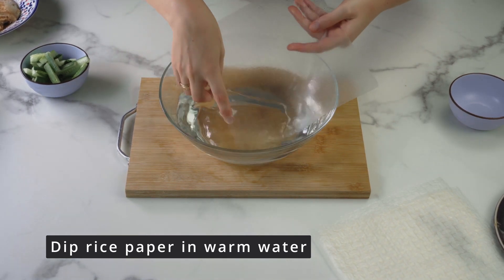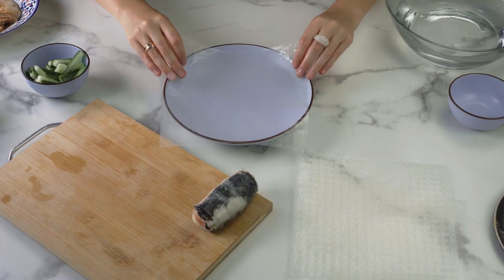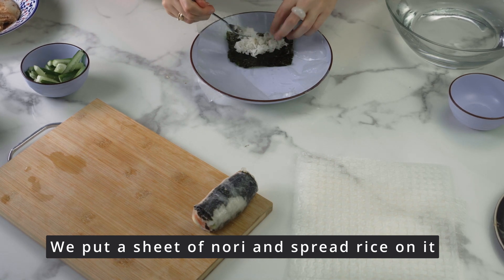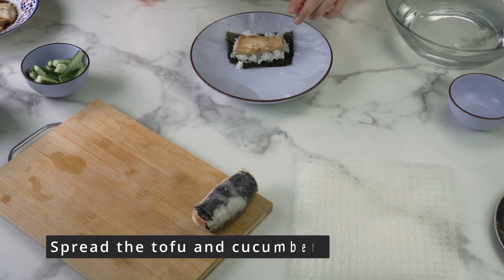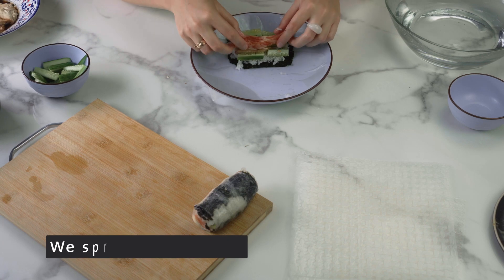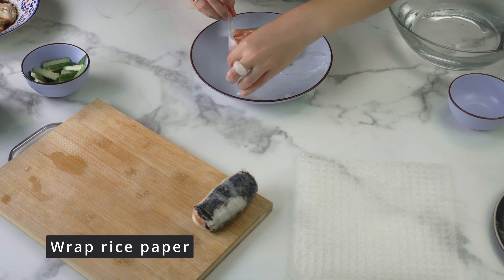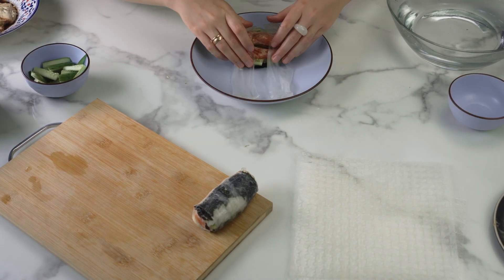Now we start twisting our rolls. Dip the rice paper for five seconds in warm water and put it on a plate. It's better to use ceramic dishes so the rice leaf doesn't stick to it. First, lay out a nori sheet, put some rice on it and distribute it. Next, spread the tofu, cucumber and salmon. It will be better if you put another nori sheet on top. We start wrapping the edges of the rice paper as shown in the video, and then just twist.